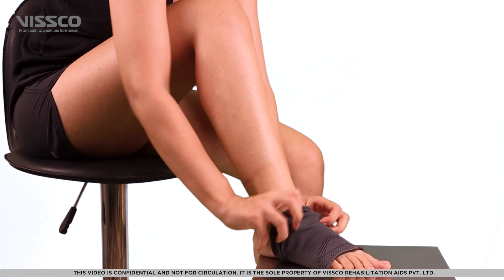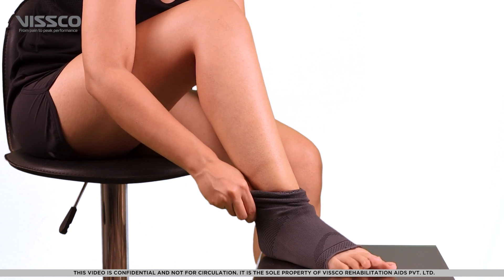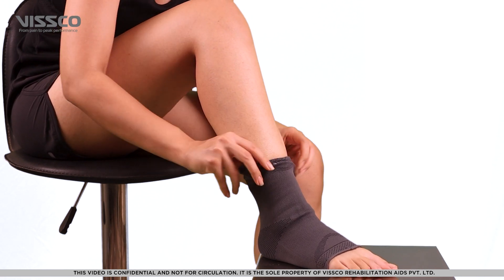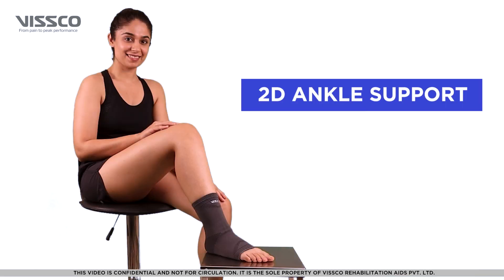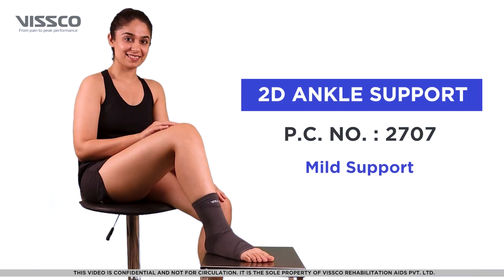Make sure that the rib portion on the support comes over your heel. Congratulations! You are now wearing the product correctly.